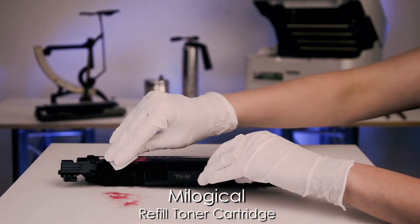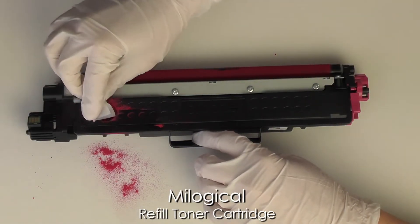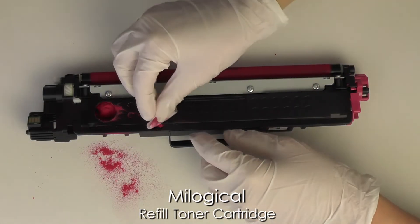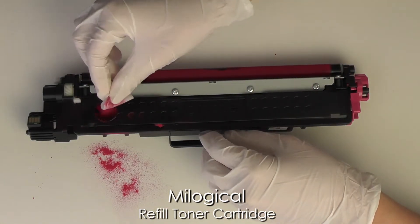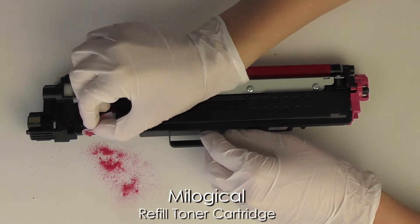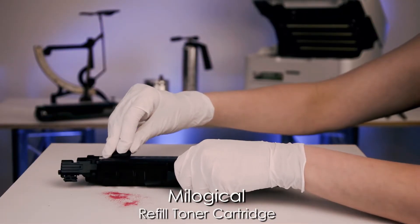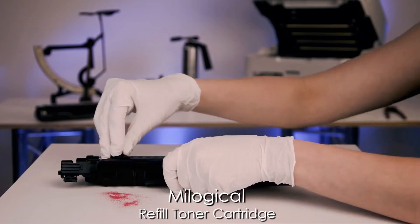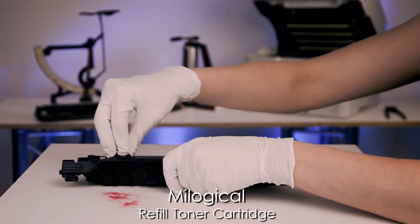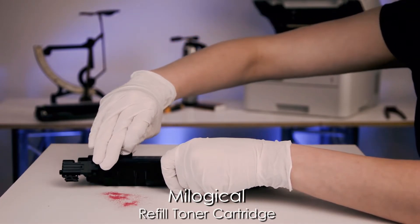Clean up any spilled toner from around the hole with an alcohol swab. Put a plug in to cover the hole.